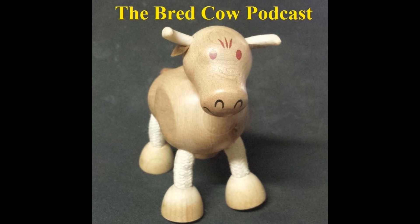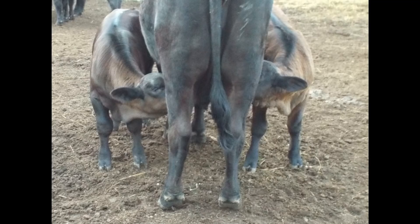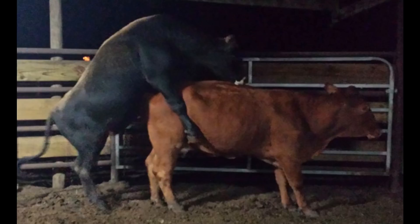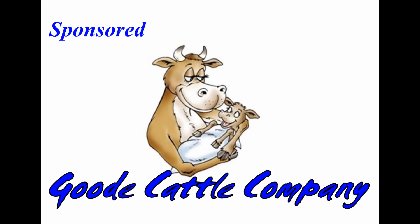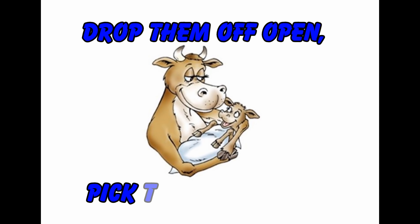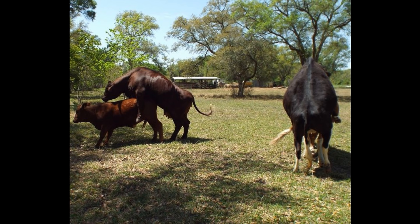On this episode of the Bread Cow Podcast, we're going to talk about recognizing the primary heat sign in cattle. It's free info and it's safe for the lactose intolerant. Thanks for checking out the Bread Cow Podcast, sponsored by Good Cattle Company. Drop them off open, pick them up bred. My name is Randy Goode, and today we'll be talking about the main way to tell if a cow is in heat.